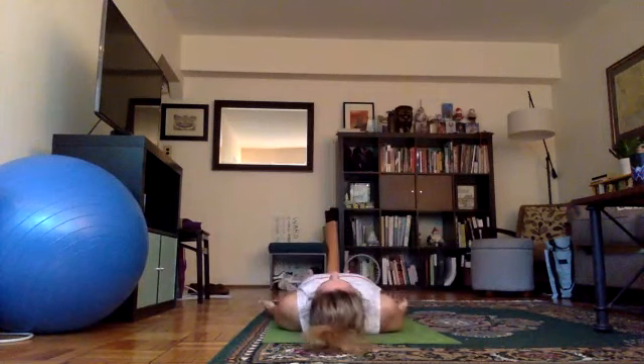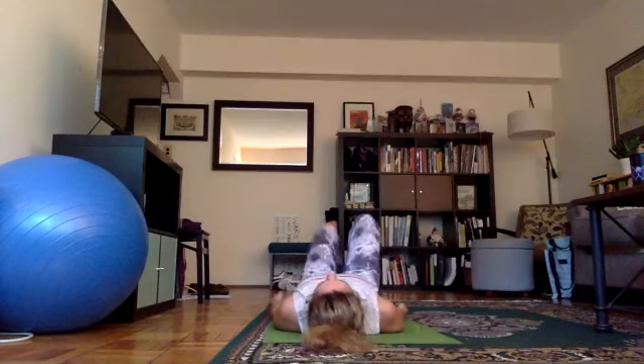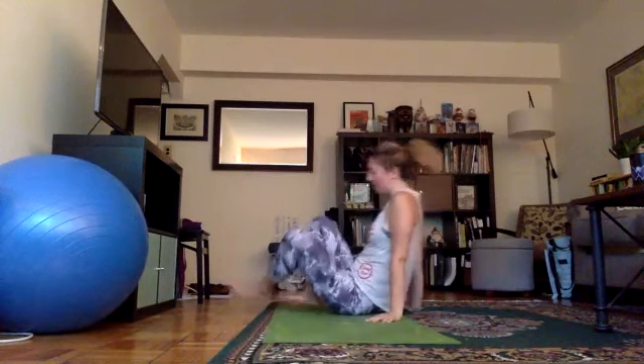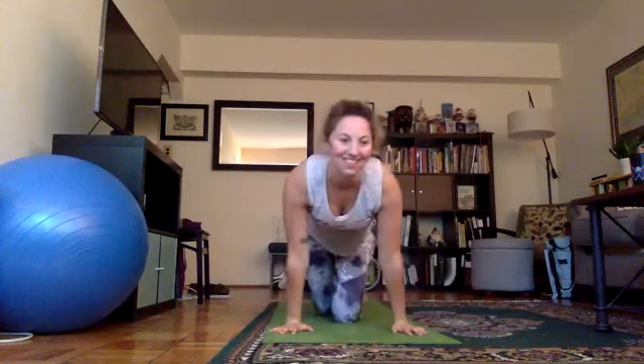Savasana — every Savasana. Heels together, toes fall open, arms down, palms face the ceiling. Eyes open, mouth closed, breathing normal. It's a specific posture just like all the other ones. Legs together, arms over your head, tuck your chin to your chest, sit up. Try to keep your arms with your ears as you sit up. Turn, come to the back of your mat — second set, half tortoise. Knees and feet together, hips on your heels, arms over your head, palms together. Same thing — arms with your ears. Stretch up and slowly go down.